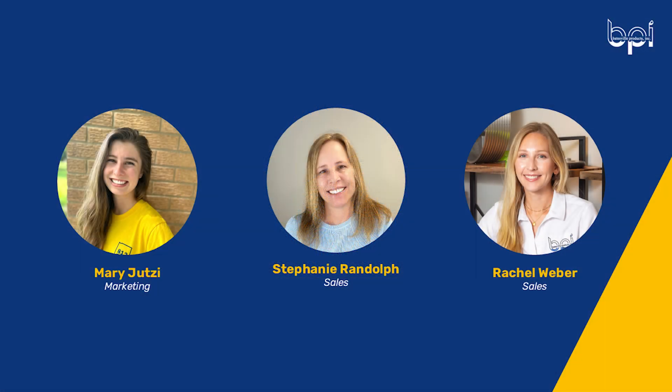Today I have Rachel Weber and Stephanie Randolph with me. Rachel and Stephanie have looked at a lot of aluminum castings during their time at Batesville Products. At Batesville Products we cast aluminum A356, and a lot of people ask how this alloy compares to other aluminum alloys. So today we're going to take a look at some common aluminum alloys in the casting industry and see how they compare and contrast. Now a fair warning before we get into it — we are not metallurgists, but we have collected some information from trustworthy sources.